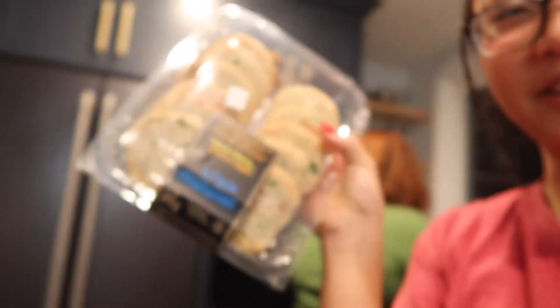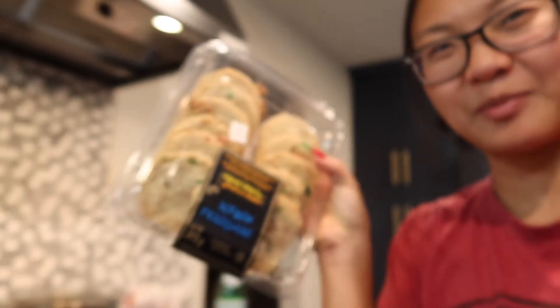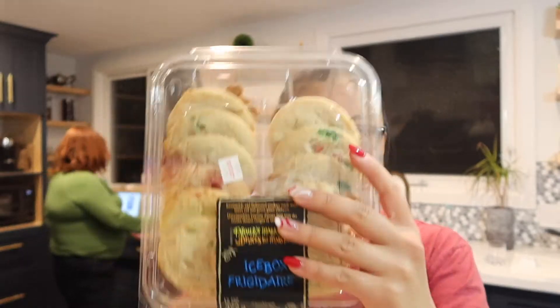They're icebox cookies — wow, that Valorant throwback even though I haven't played in like three months. These are irresistible old-fashioned cookies made with sweet red and green glace cherries. Glace — how do you pronounce them? Cherries. They look like this.